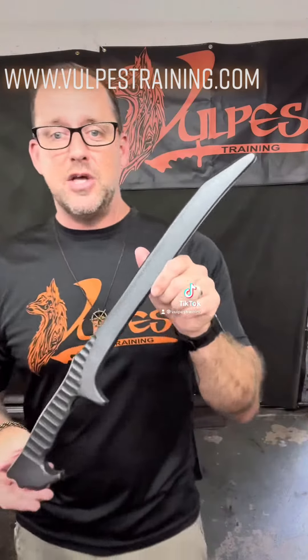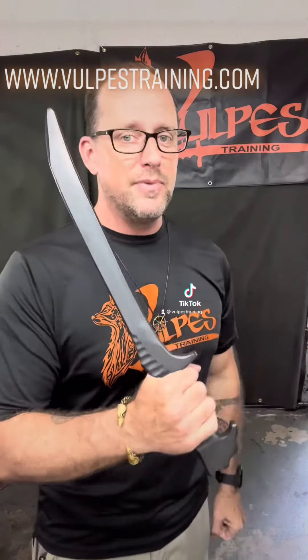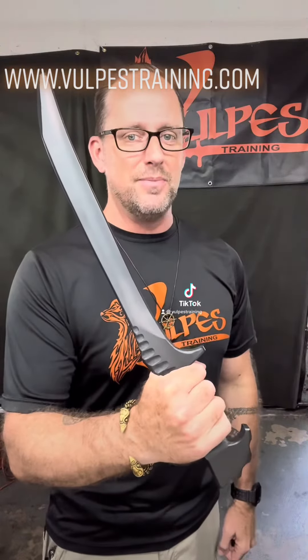Check us out at www.volpestraining.com. These will be available very soon. Thank you.